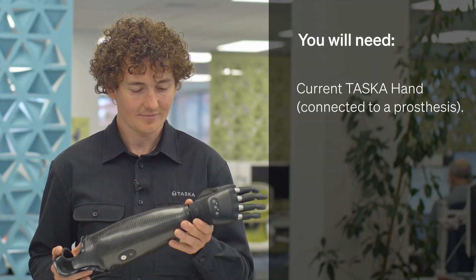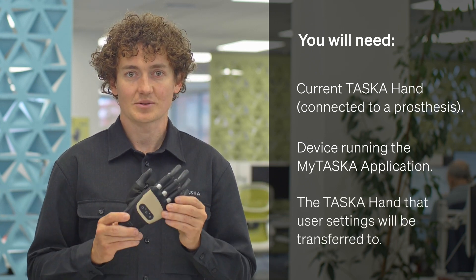You will need the myTask hand connected to a prosthesis, a mobile device running the myTask application, and the hand to which the user's settings will be transferred.